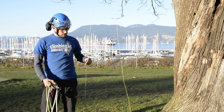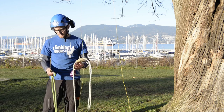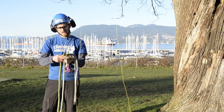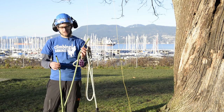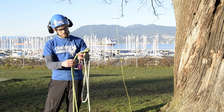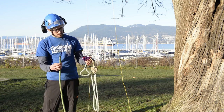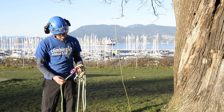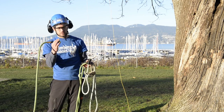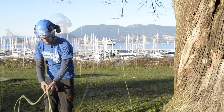I've already got the throw line in the tree to where I want to install the pulley saver. The first thing I'll do is double over my climbing line, so I've got both the termination end and the tail of my rope. I'll take the tail of the line through the pulley, then get hold of the termination end again and pull through the whole length of the rope.